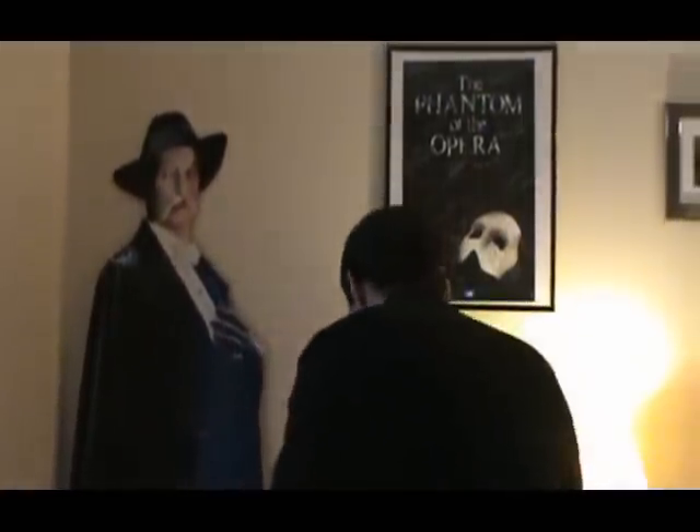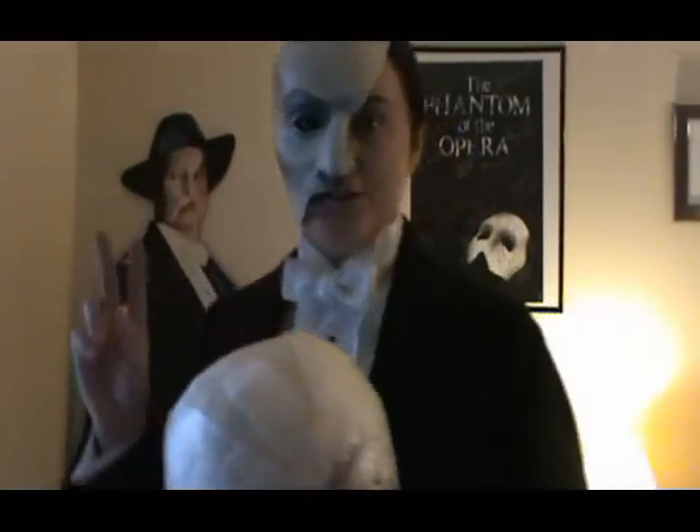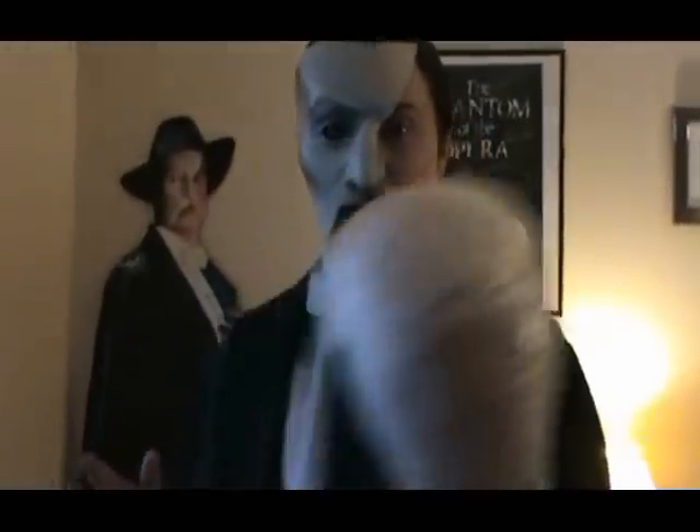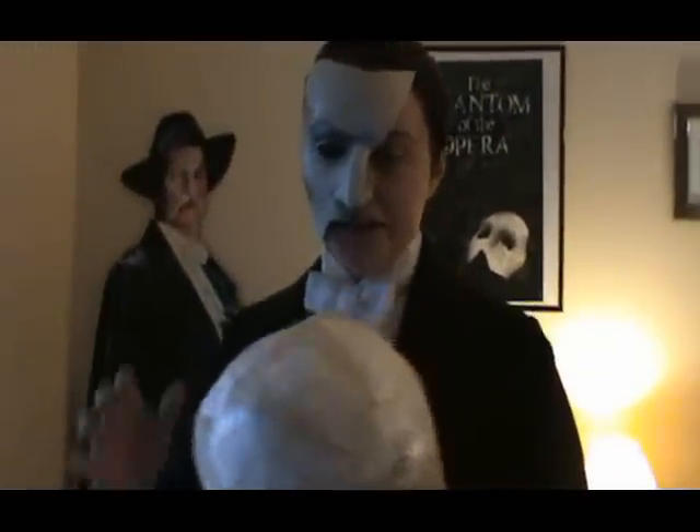So I did decide to do another wig — I'm a little bit of a glutton for punishment. But here's the thing: eventually it will get done and I don't have to do any more. So here's Valentino version 2. Obviously not very far along, but you can get an idea.